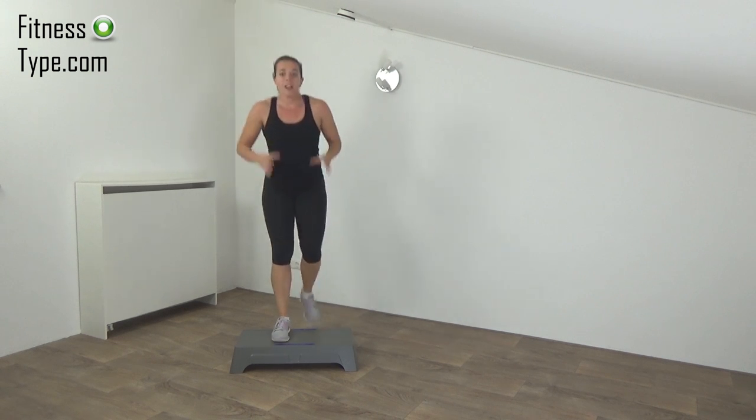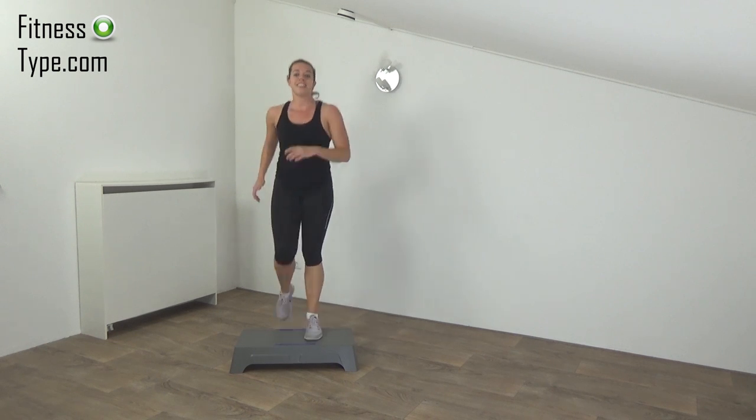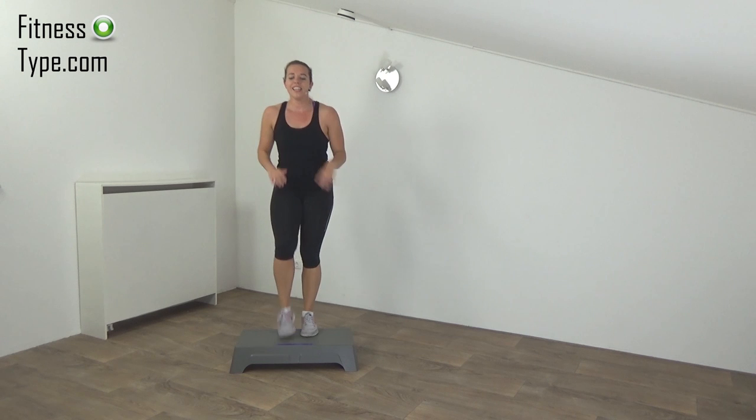The next one is the step on, squat, step off. Get ready and start.